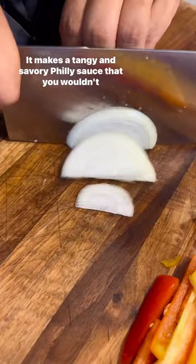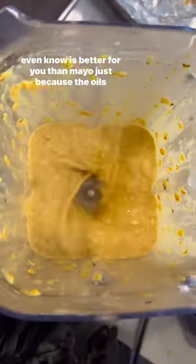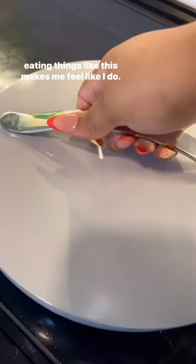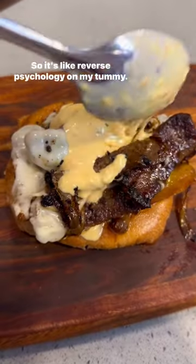It makes a tangy and savory Philly sauce that you wouldn't even know is better for you than mayo, just because of the oils and the inflammation. I have PCOS, so I just can't eat what I want all the time, but eating things like this makes me feel like I do, so it's like reverse psychology on my brain and my tummy.